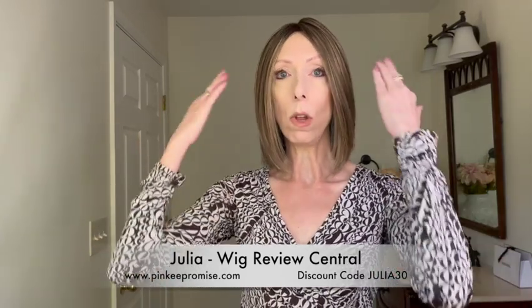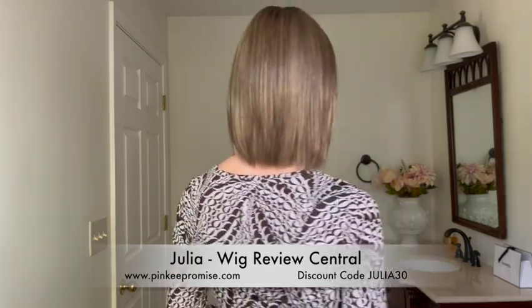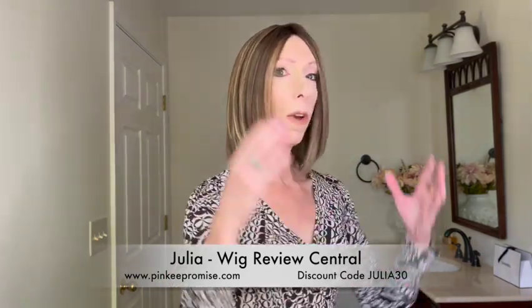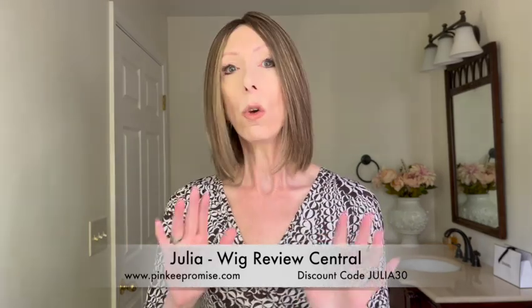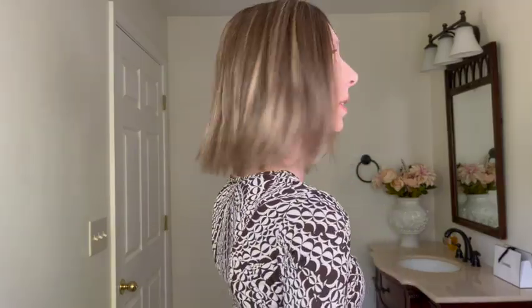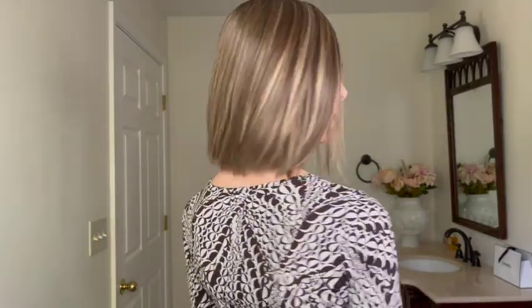This beautiful long bob is one length all the way around. I love how it's sleek and straight, and it has these tapered razor cut ends — so it looks like a high-end hair salon cut. The style is very sleek, polished, elegant, and it has great movement. I love the way the razor cut ends move on this wig.